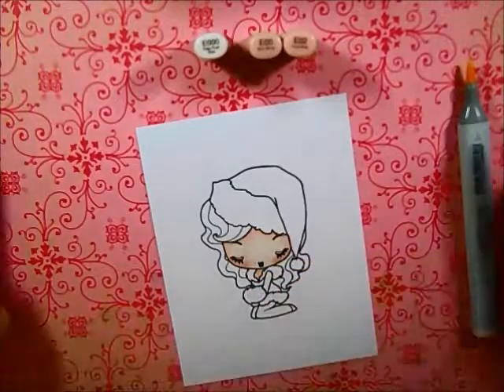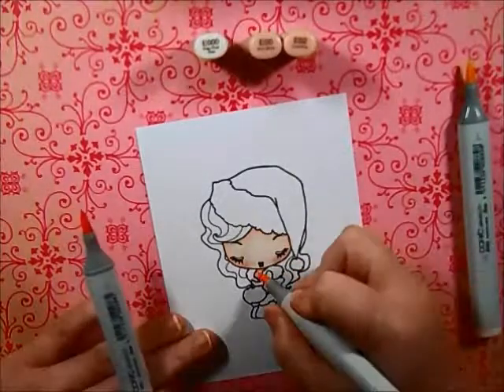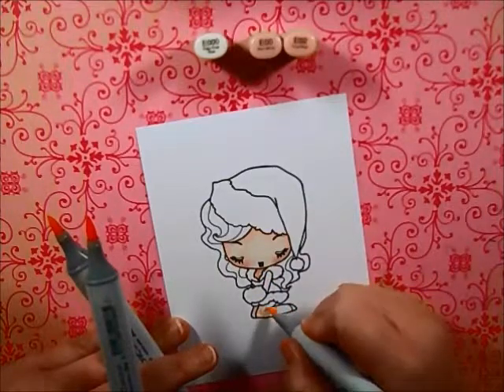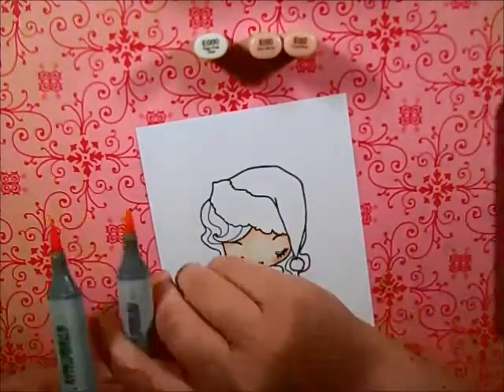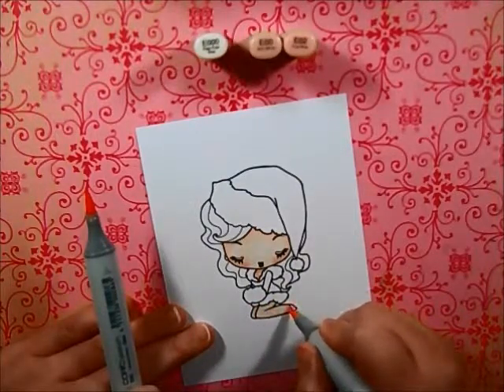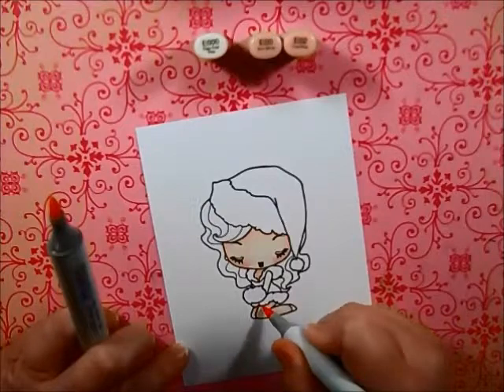I also go over her eyelids, since her eyes are closed, with R20 as well, just to give her just a little bit of color in there. I wanted her to be as natural as possible, but I wanted just a little bit of color.